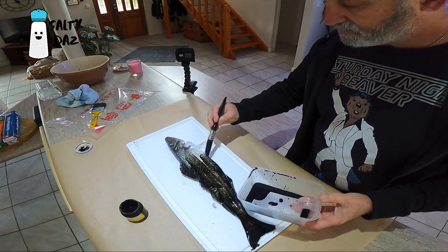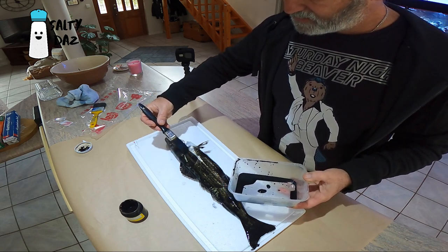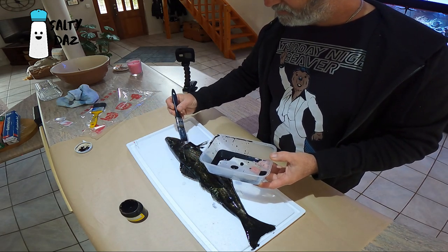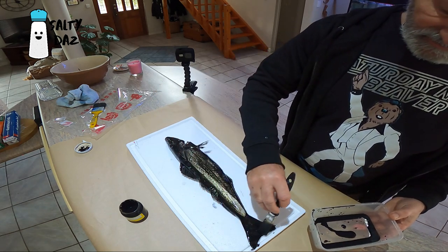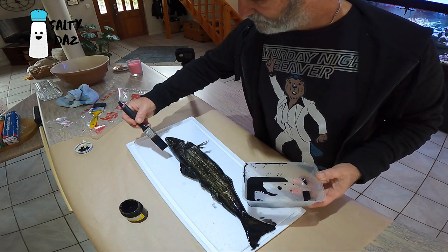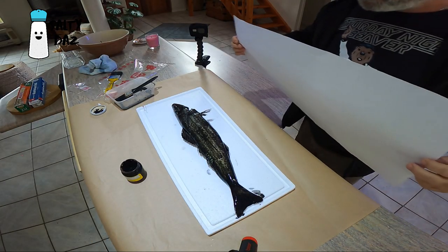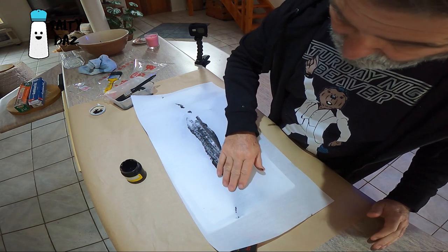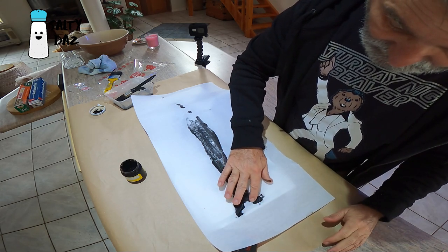You just got to try and get it reasonably even over the whole fish. The guy in the video did a few goes because it's a case of putting it on, rubbing it off, printing it and seeing how it goes. This might be all a bit runny, I think. I guess the first print will tell us if it works or not. I've never done this before so who knows what's going to happen. Rice paper is very very thin, so who knows what's going to go on here.